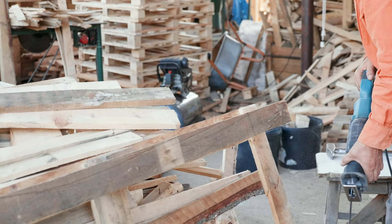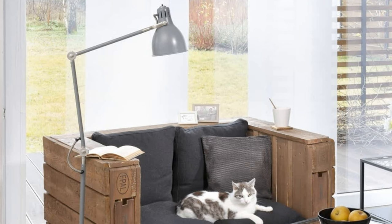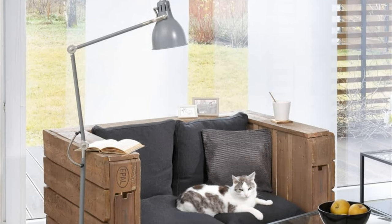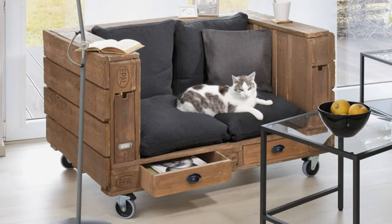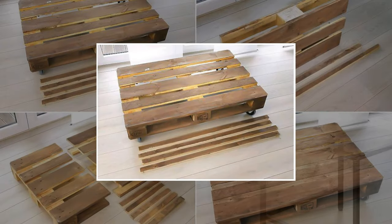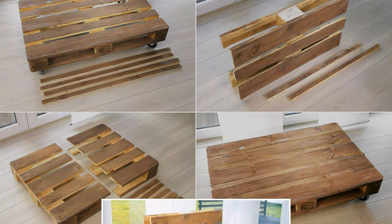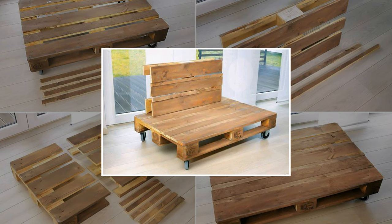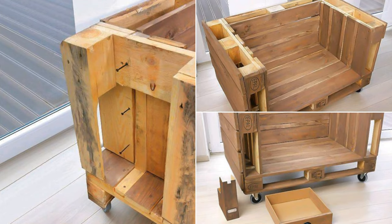Number 11: a pallet sofa project idea with hidden storage. Looking for a sofa that's comfortable, practical, and unique? With just a few steps you can turn pallets into the perfect little sofa complete with extra storage for books, cat toys, and more. First, clean the pallets, remove any nails, sand them down, and add casters to the base. Then create the backrest and sides using pallet strips and attach everything to the base with screws.